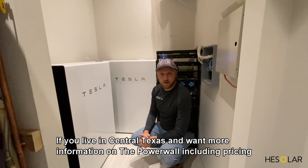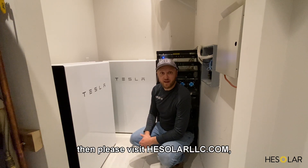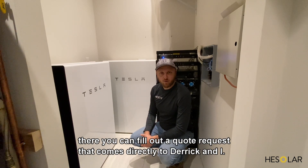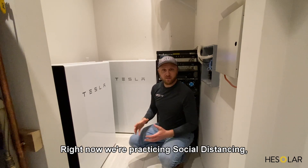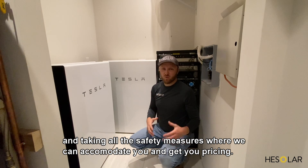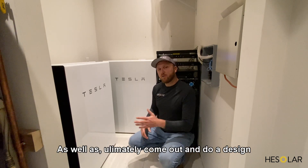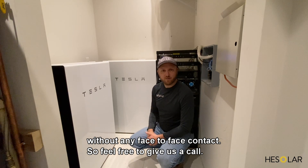If you live in central Texas and want more information on the Powerwall including pricing, please visit hesolarllc.com. You can fill out a quote request that comes directly to Derek and me, and our phone numbers are listed there as well. We're currently practicing social distancing and taking all safety measures — we can accommodate you, provide pricing, and come out to do a design without any face-to-face contact. Feel free to give us a call.